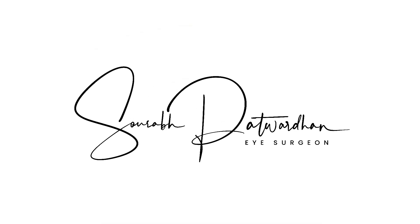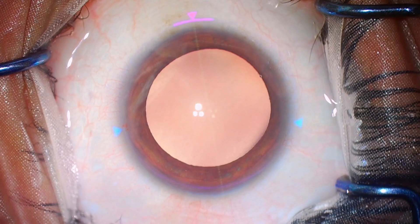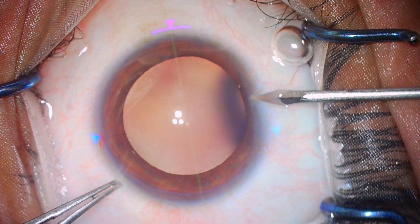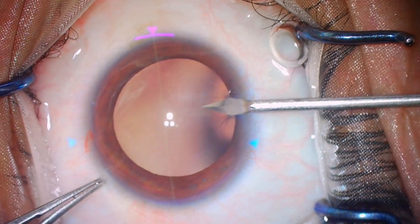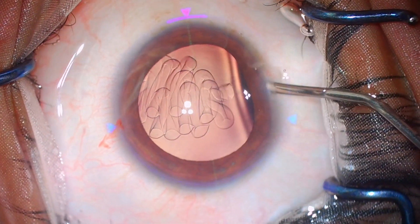In this video, I will be showing a couple of cases where I have to exchange the IPCL. This is an IPCL by Care Group India. It is an amazing IPCL that I have been using for the past 9 years — almost more than 800 implants — with very predictable results. It is a very good alternative for those who cannot undergo corneal refractive surgery.